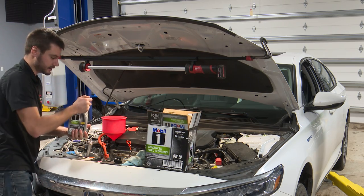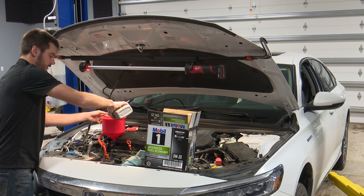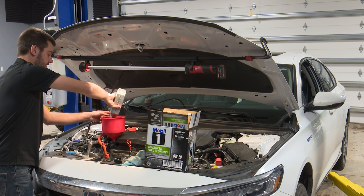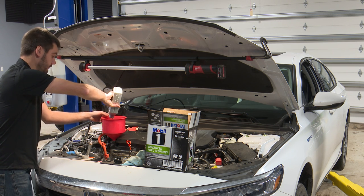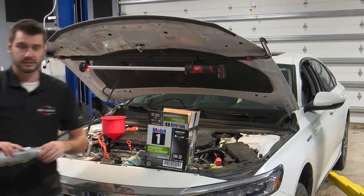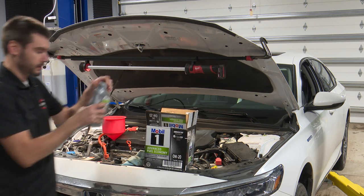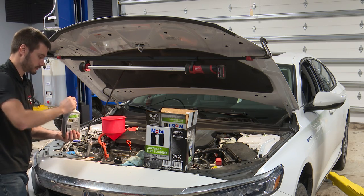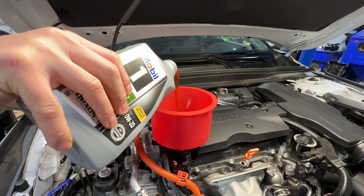There's nothing too crazy about changing oil on a hybrid as long as you follow the precautions. The owner's manual — or service information if you're a shop — will definitely share that information with you. There are a lot of warnings and those types of things, so follow the rules and you'll be all right. There's nothing to really be afraid of here. Just be cautious — but you should be cautious working on any car. There are plenty of things that could go wrong if you're not being cautious.